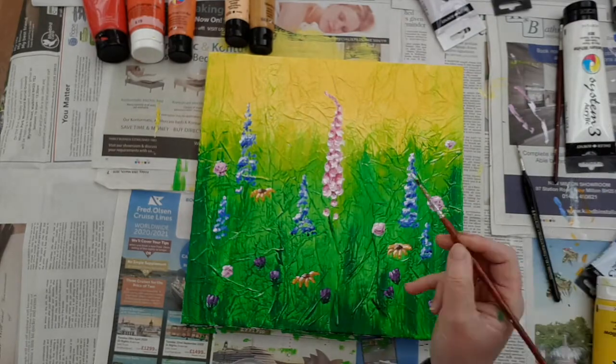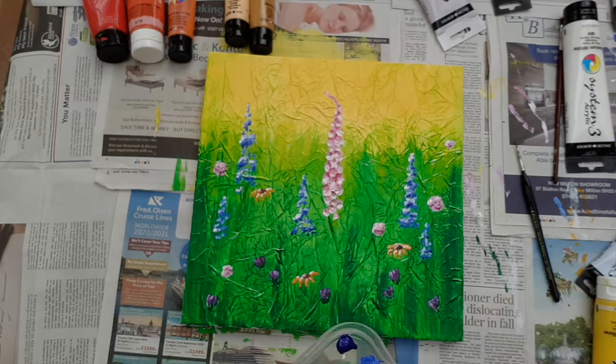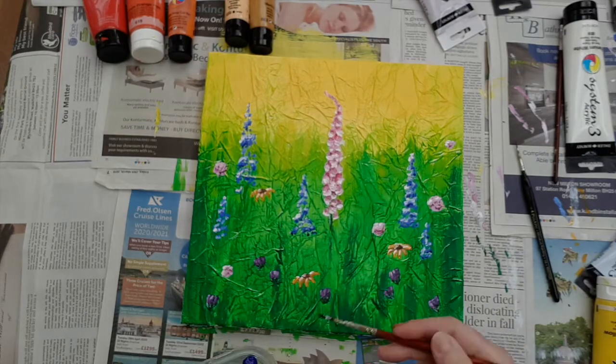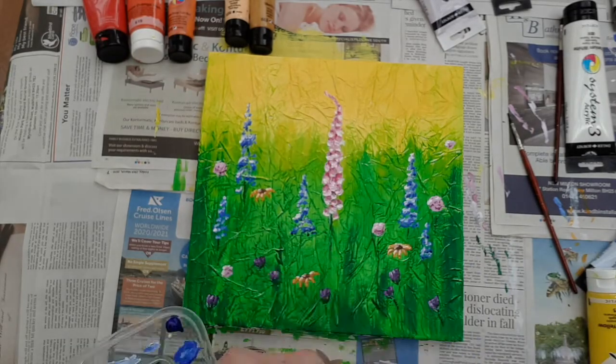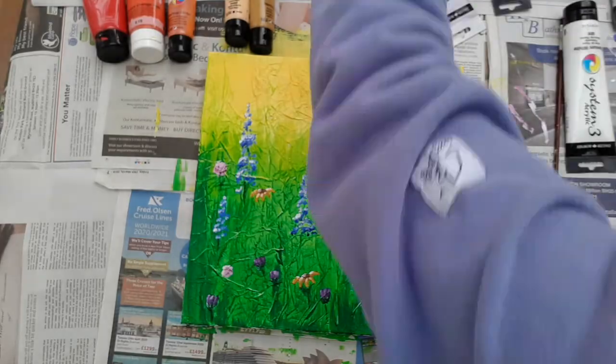I've decided to build it up at the bottom a little bit more as well. And there you have it — the special mixed media project. I really hope you've enjoyed it as much as I have. I look forward to seeing you next time — stay safe and well.